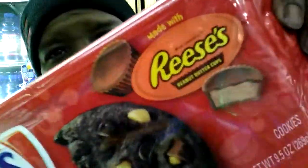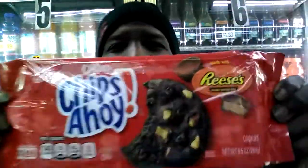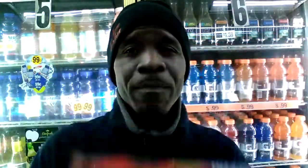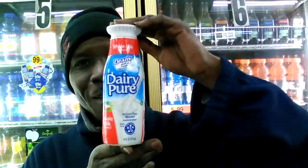Again guys, this is my review: Chewy Chips Ahoy made with Reese's cups. Pick them up — they'll definitely be a good treat for the kids. The kids will love them, believe that. And don't forget to get the milk! Before you get out of here, please hit the like button and please subscribe. Thank you, God bless, and peace.